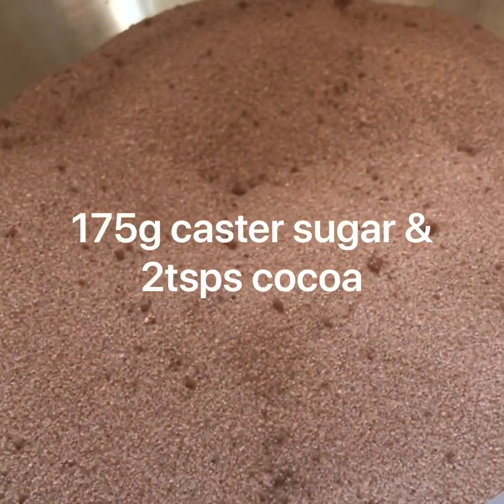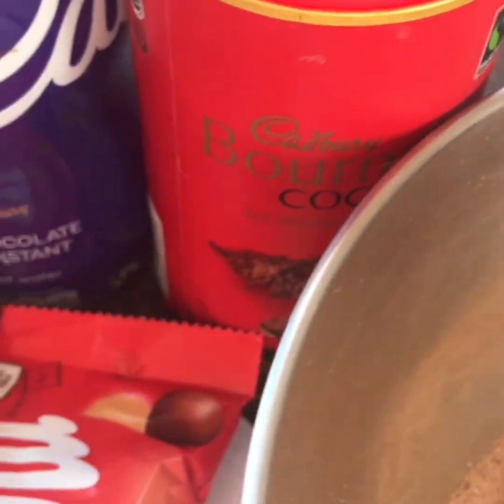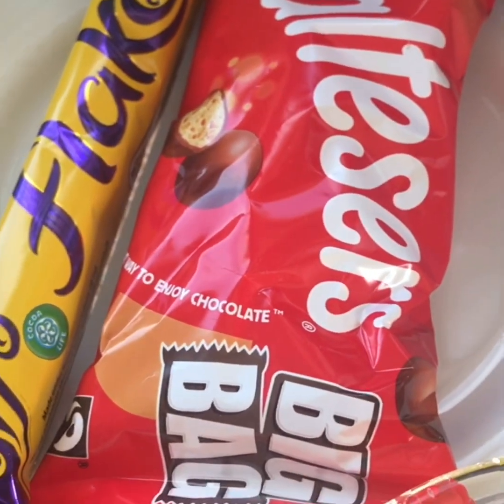I have three egg whites, 175 grams of caster sugar with two teaspoonfuls of cocoa powder mixed in. I've got drinking chocolate, cream, a teaspoonful of vinegar, flake and maltesers.